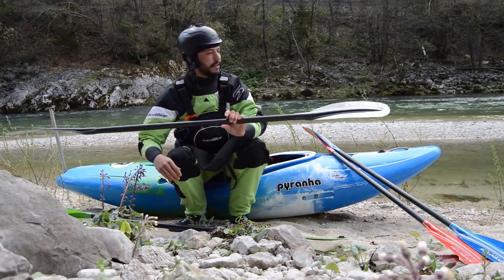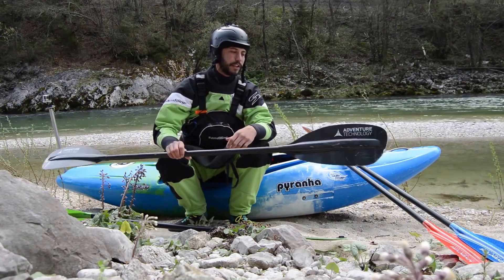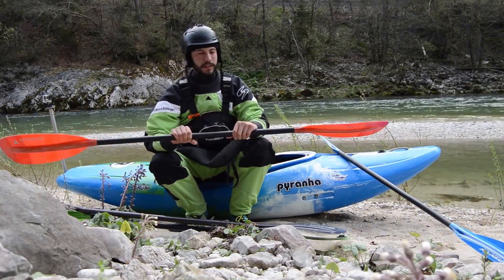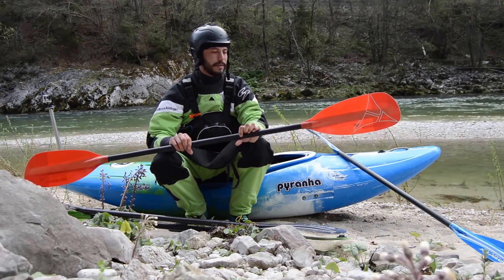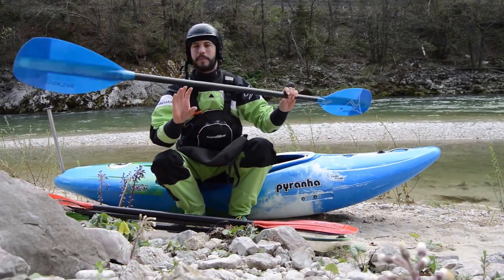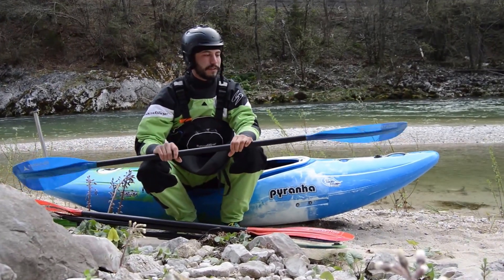This is the Hercules in carbon version. This year we are also using the Geronimo, which features the same technology with a slightly different blade shape, and the play boating paddle which has a super fast, responsive system.